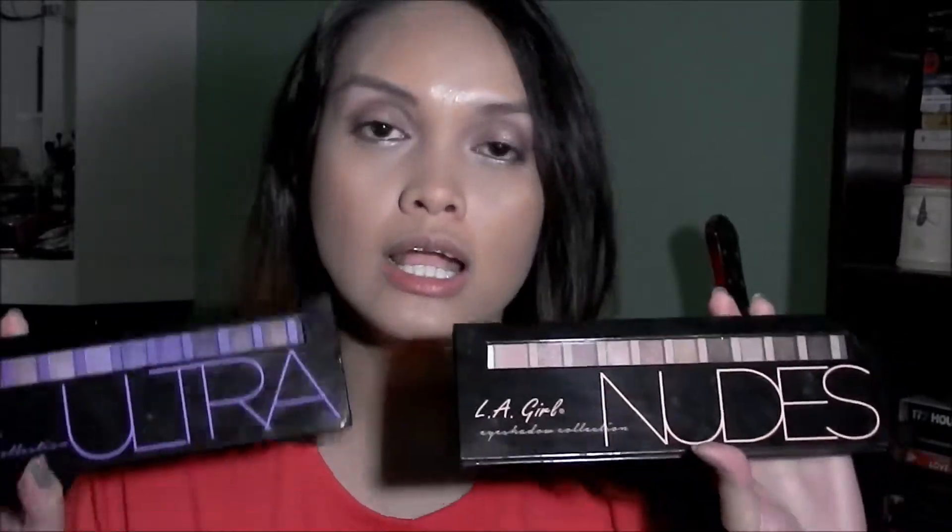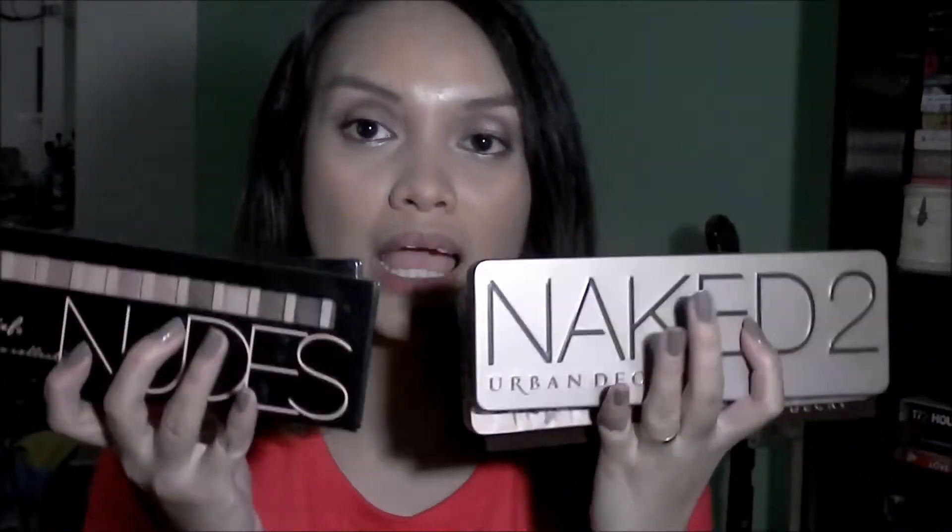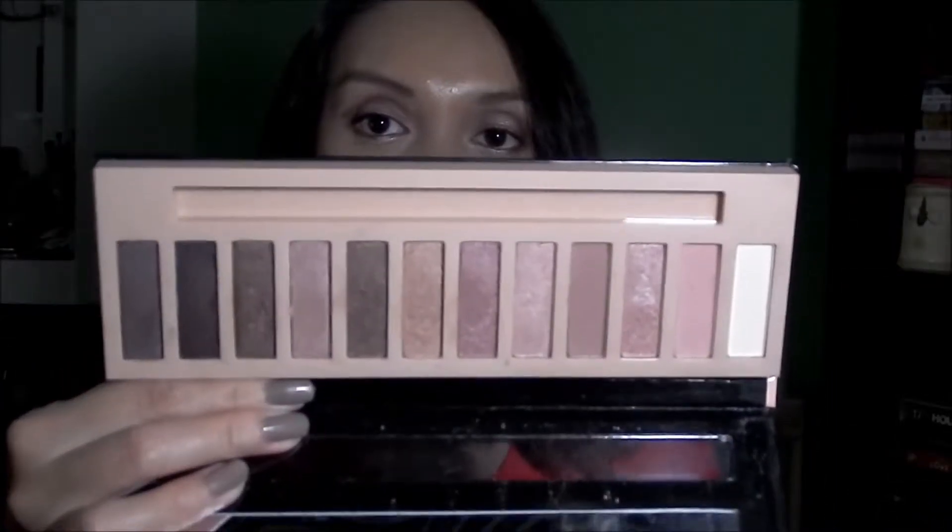These palettes are from LA Girl. They're called the Beauty Brick eyeshadow collection. There are four different palettes in this collection, and I have two of them: the Nudes and Ultra. I want to do a review and comparison with the Urban Decay Naked palettes because the similarities are uncanny, even when it comes to the packaging. Although the Naked 2 and 3 have different packaging, how the palette is laid out and how the colors are arranged are very similar.